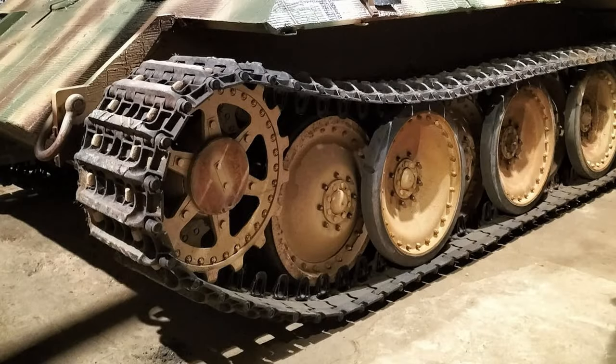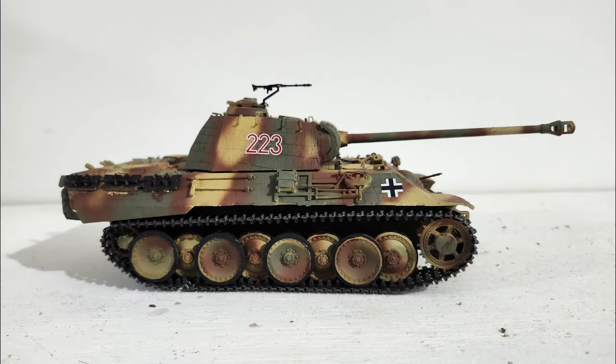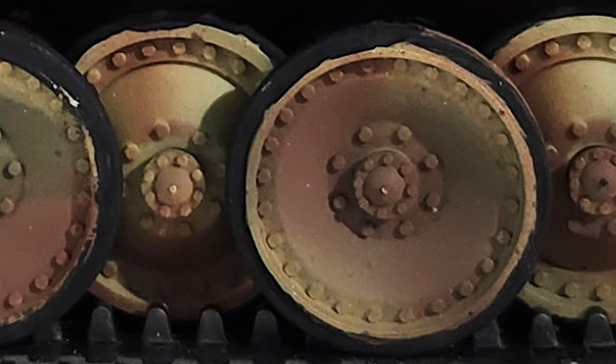I don't worry too much about the part of the wheel that faces inside towards the tank, because unless you're in competition and they're going to pick it up and look at the bottom, that really doesn't show. But what's visible to the outside is really important. And of course, your eye will go right to a little bit of black paint that's out of place quicker than anything else.